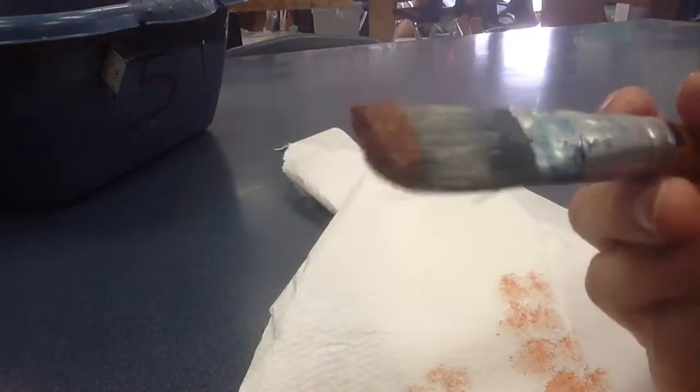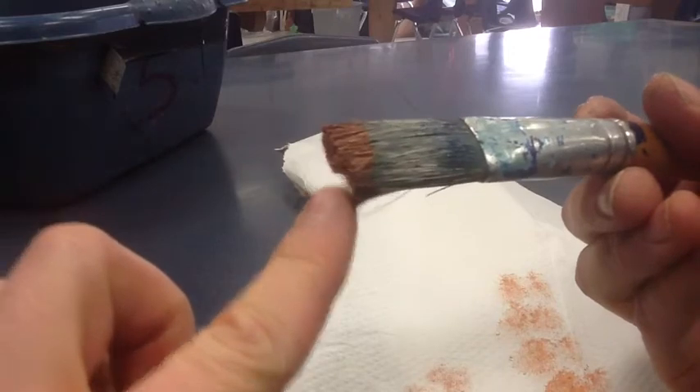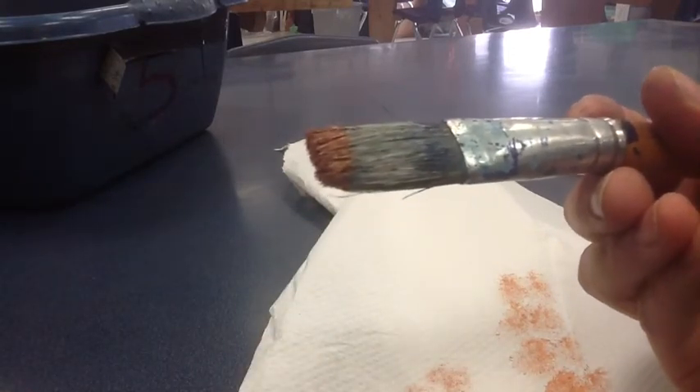Please put these in the water when you are done with them, because this is plastic paint and it will dry on there and ruin the bristles. So into the water it goes when I'm done.